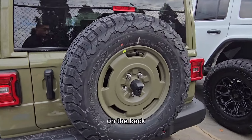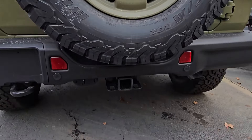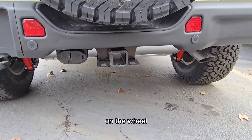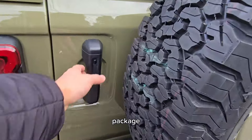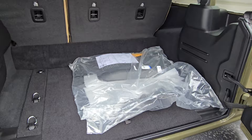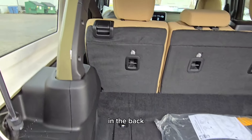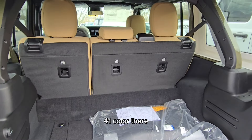This full-size spare in the back, of course, has the same look as well with the matching color there on the wheel. It does come with a tow package, proximity entry, and plenty of room in the back. You can see right here it's got the same 41 color there as well.